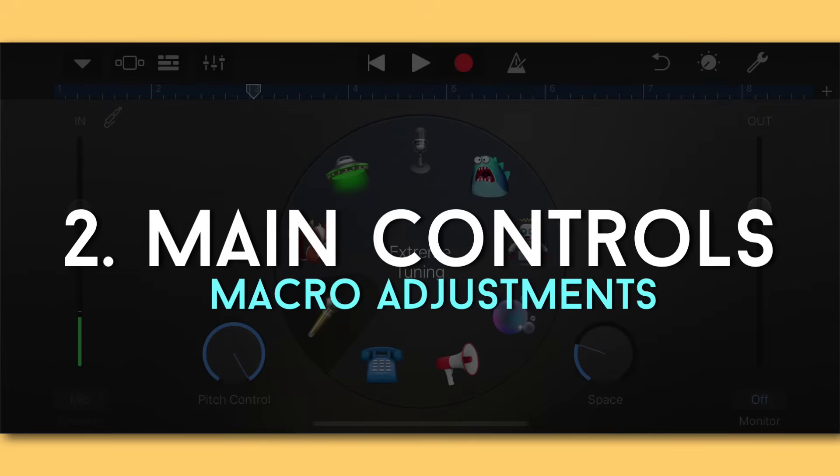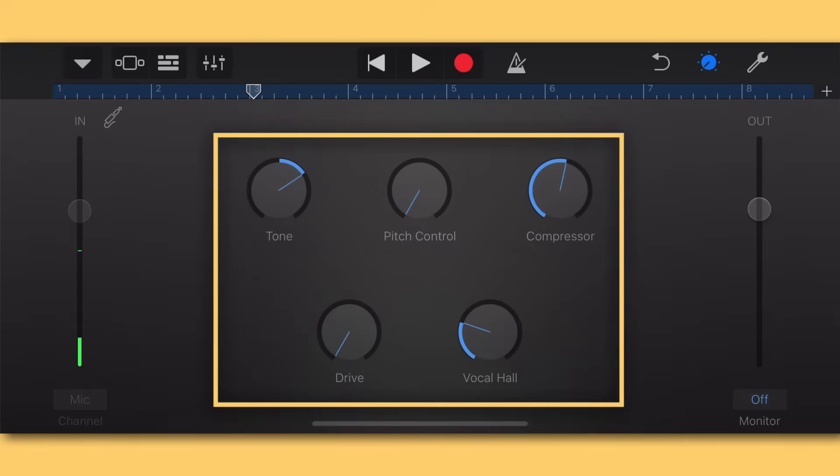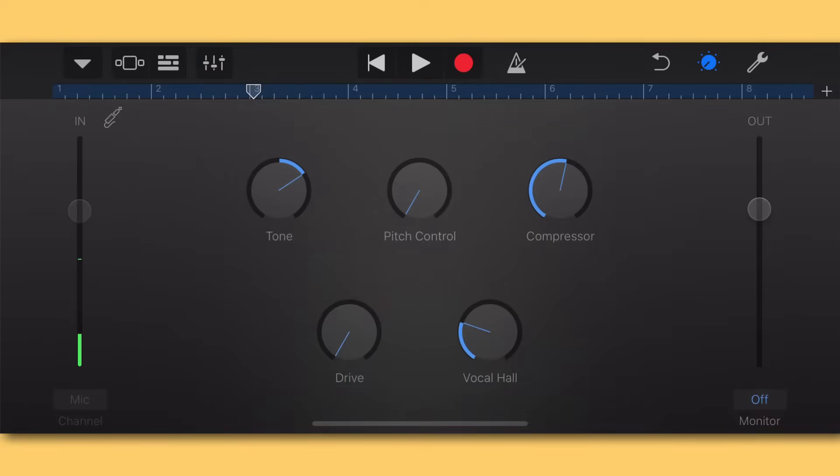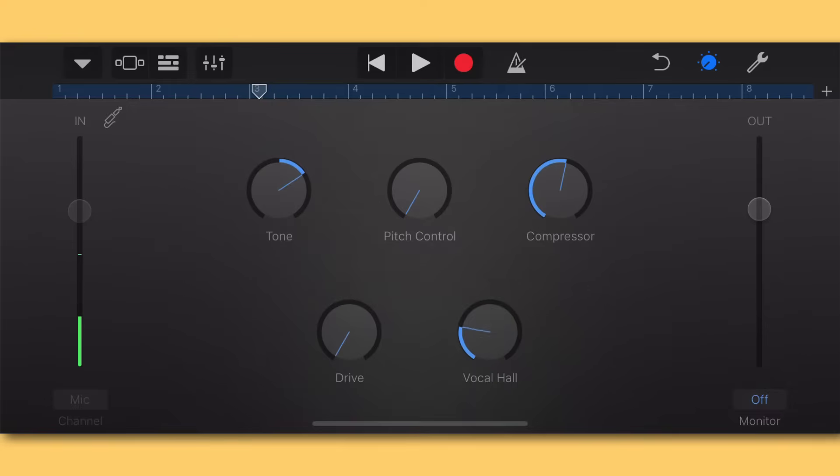The second way to mix vocals in GarageBand iOS is to click the white dial to toggle back to the main menu, where you have the key parameters you'd want to adjust on any vocal. Just hold them down and slide up or down to decide how much of each effect you want. The Vocal Hall is just another way to say reverb — it's a long-tail reverb — and you can play around with how much or how little you want depending on your song.